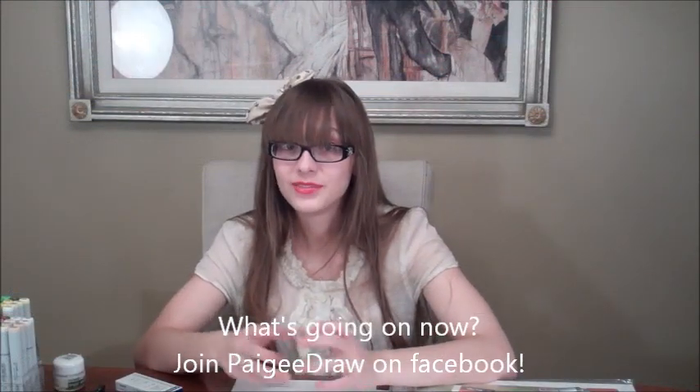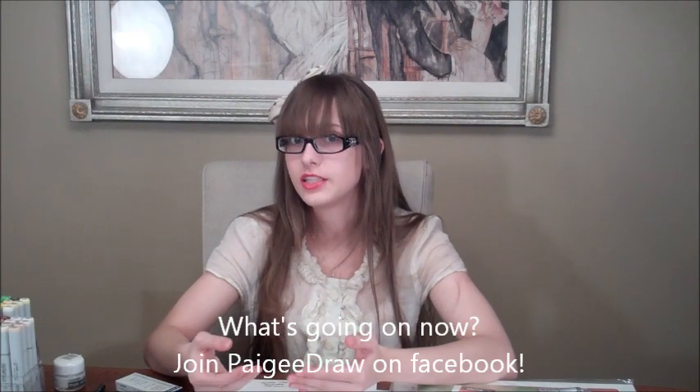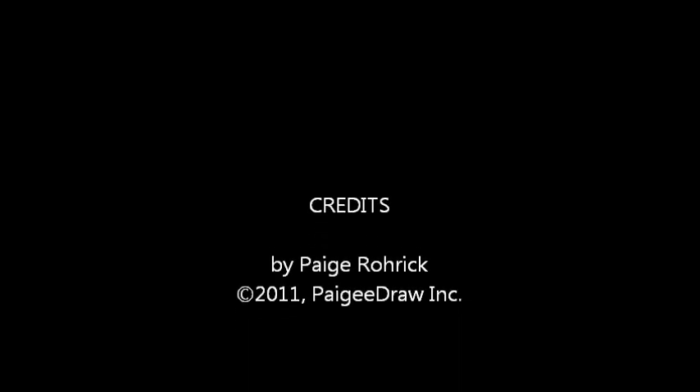Thank you for watching. Please join our Facebook page — there you can post ideas for videos you want to see me do, and if there's a specific tutorial you want, I can do that. The Facebook page is Pagedraw, so it's easy to find. If you join, you'll find out about all the contests we hold regularly where you can win really cool prizes. If you want any of the drawing supplies I've demonstrated in this video, check out my online store at shop.pagedraw.com — you'll find all of my markers, fineliners, and refills there. Thanks again for watching, bye!